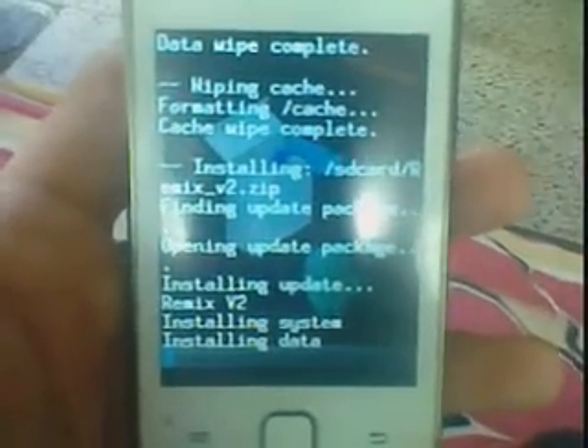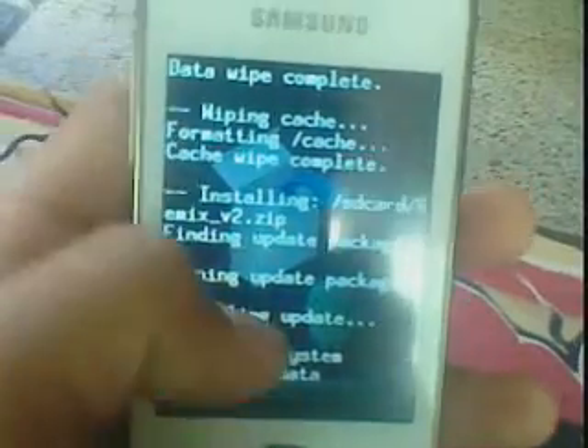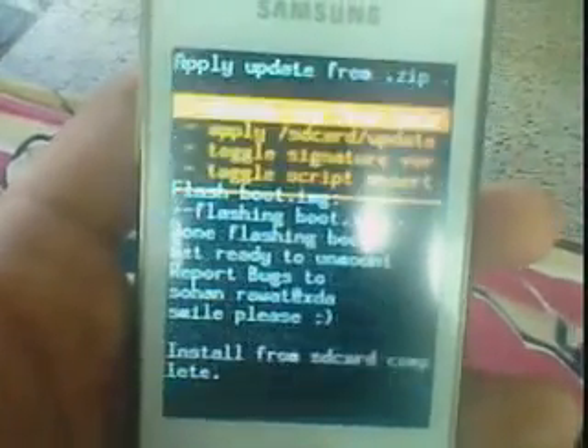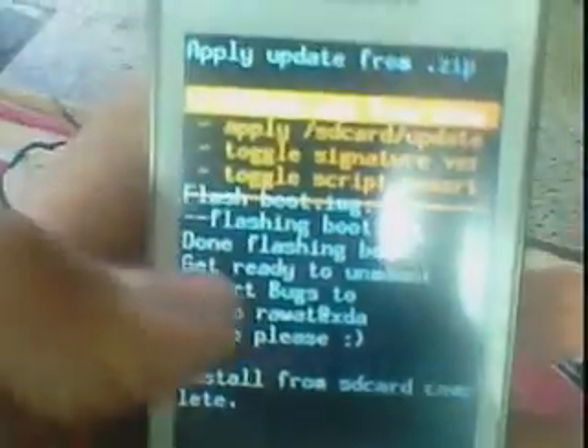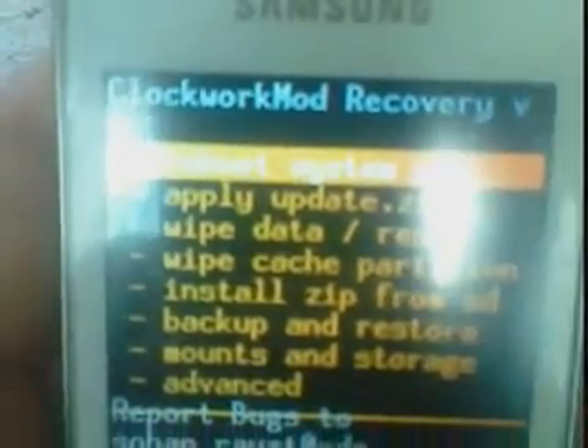Remix V1 is good, but Remix V2 is the best. Now we can see the install from SD card is complete. Press the back button and select the first option — reboot system now. So it is rebooting.